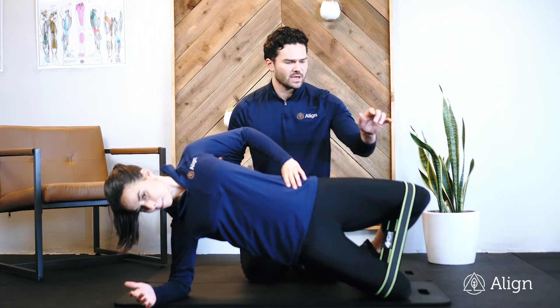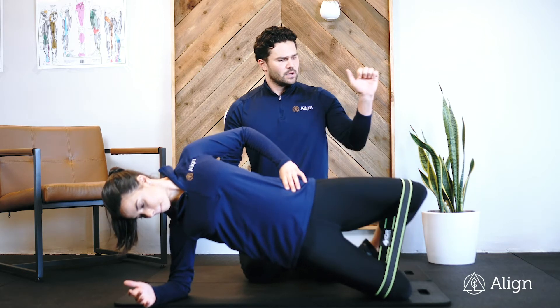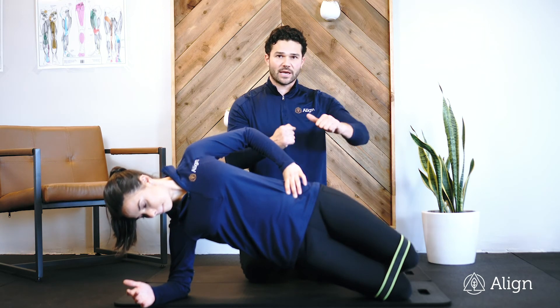We're bridging up off the knee and going into our clamshell movement. You want a light band around the knees. You want to keep your belly button in and drive those hips up and forward as you go through the clamshell range of motion.